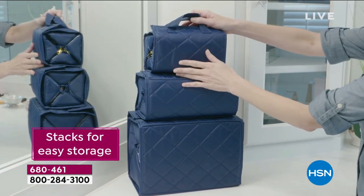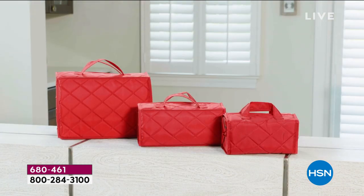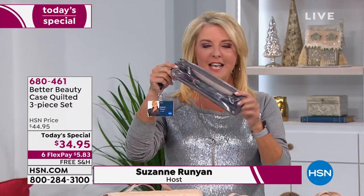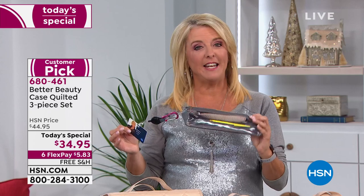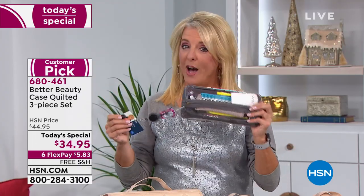It keeps everything organized, it looks good, and it makes everything very compact — especially when you're traveling. It just fits in a suitcase great. Every single day I come to work, I have a lot of makeup. This is actually one of my original cases and I carry it from studio to studio. As hosts, virtually all of us use this because it's so handy. It is our best value of the day — it's not one great quilted case, you get three in our set.